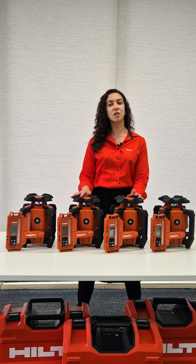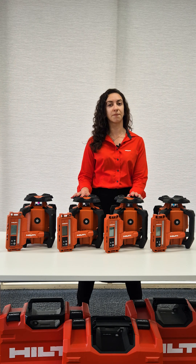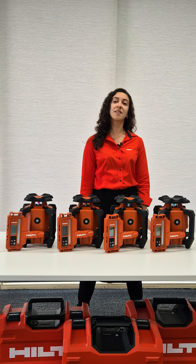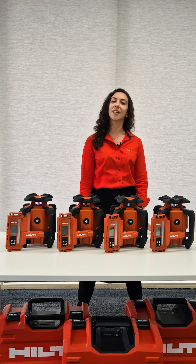Each of these tools is part of our Nuron battery platform, ensuring long-lasting power and performance. If you need help choosing the right laser for your project, reach out to your account manager or check our website for more details.